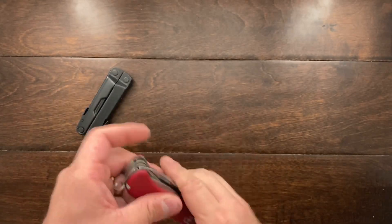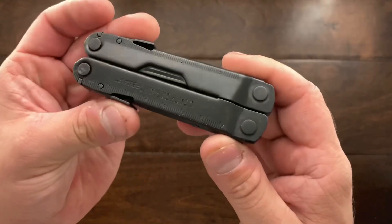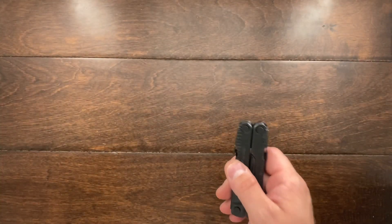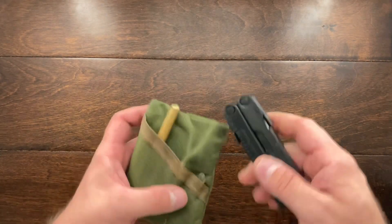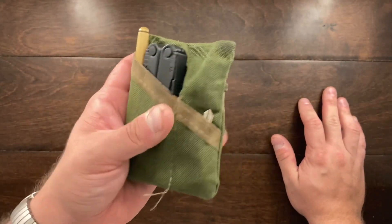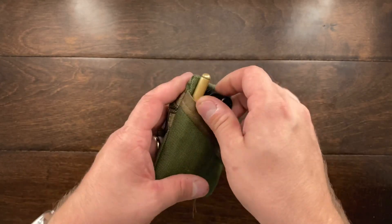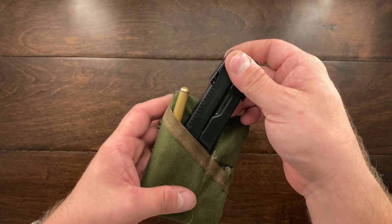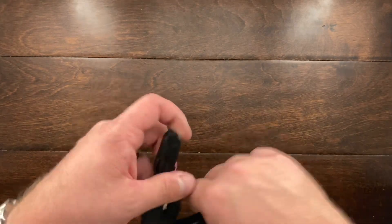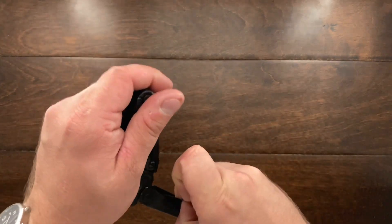For me the Leatherman really made a lot of sense and I'm very happy to have it, but it has also kicked out my Super Tinker because I've been carrying it like this. So having this right here and having a pretty decent tool in my pocket, with my main blade of choice, is really a solid setup.